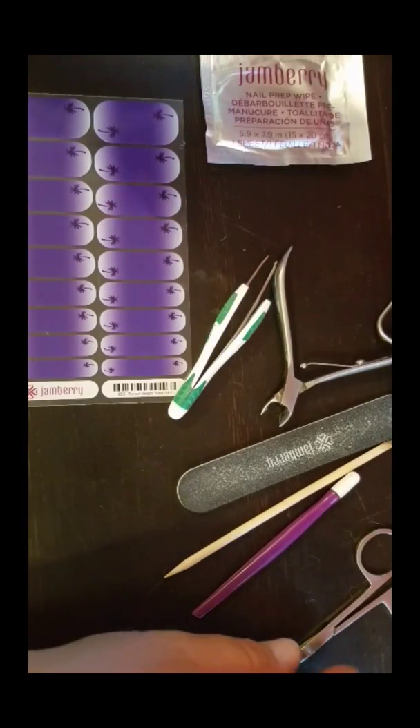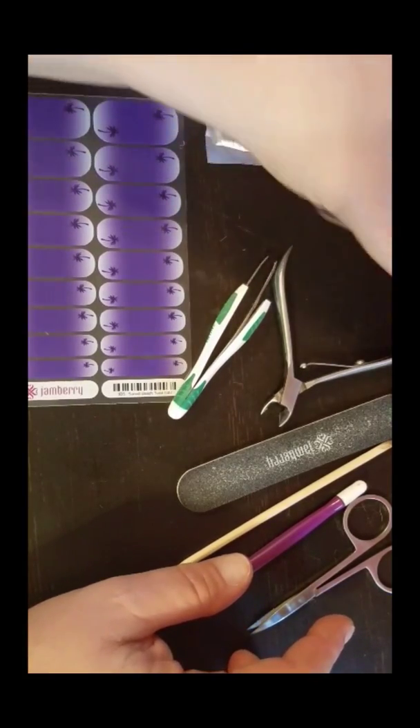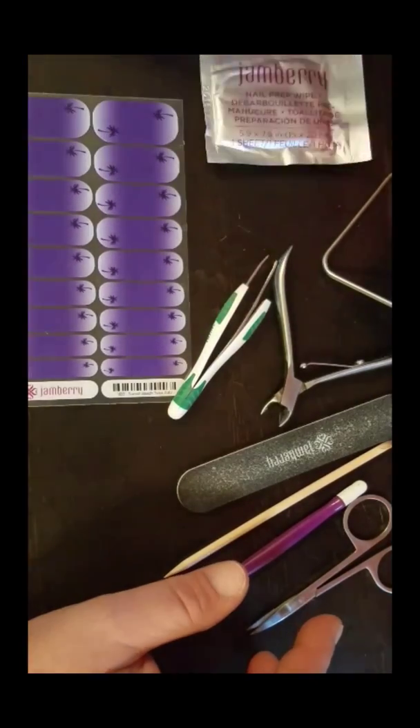I also have my orange stick, my purple pusher, my scissors, as well as my heater — it's hiding over here — and a white buffer block, which I've already used on my nails.